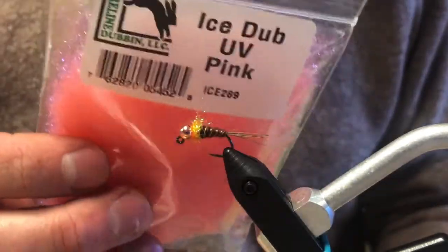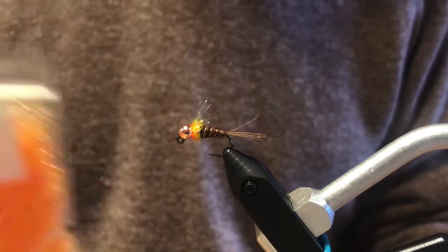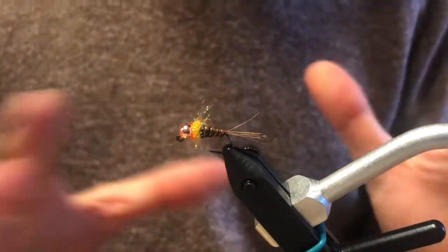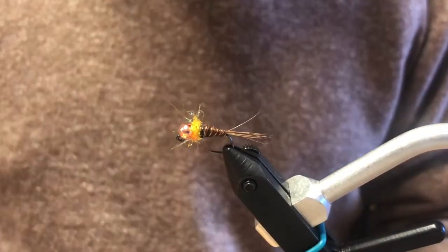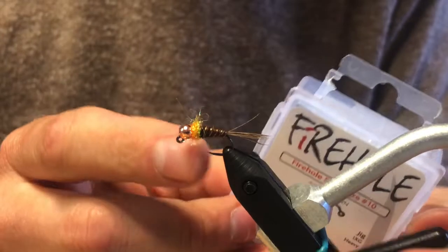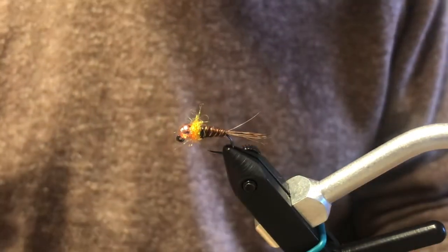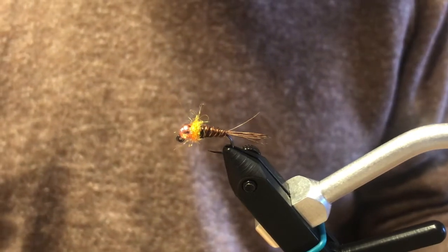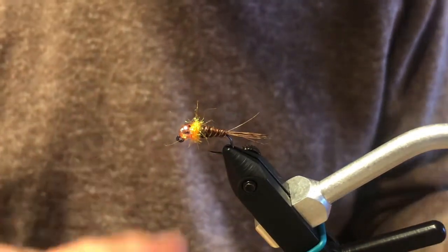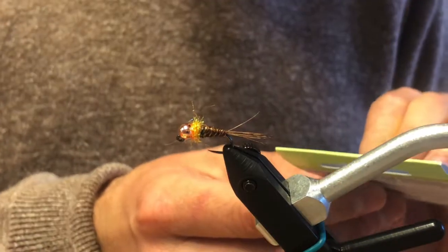The dubbing here is orange, but you could use shrimp pink — which I think is the traditional one on the pattern officially. Pink works really good, chartreuse works great, forest green, yellow — it's really more about just creating that hot spot right behind the bead. Hot yellow would work too. This one with the orange, brown, and copper bead is a good template to start. This size 10 is on the Firehole 516, a barbless hook that's really stout.